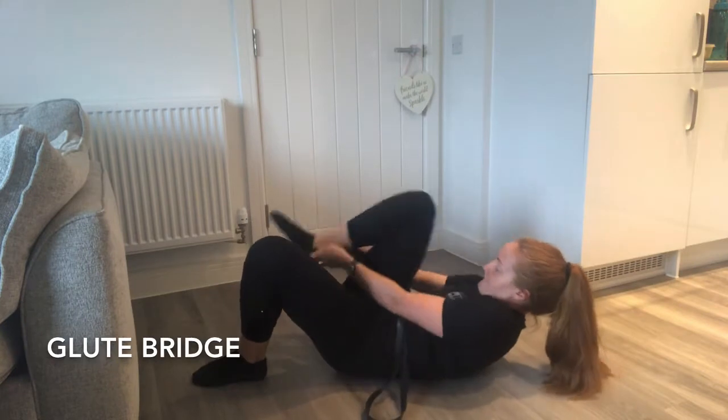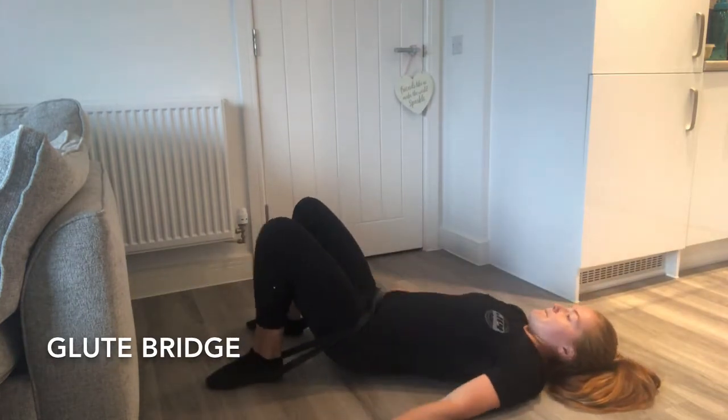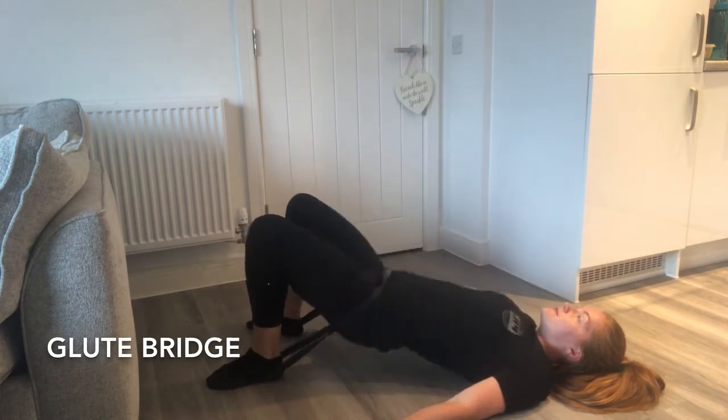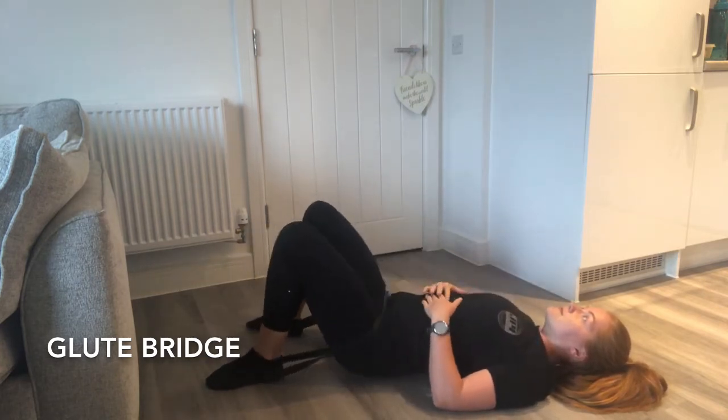Glute bridges are another great glute burner. Fold the band in half and place both loops under the heel with the band across your hips. Raise your bum in the air and squeeze tight at the top.